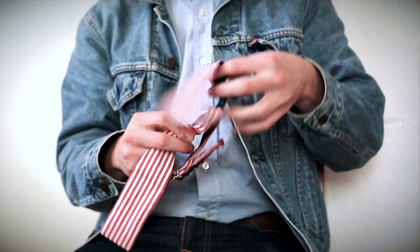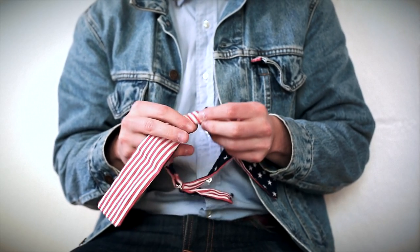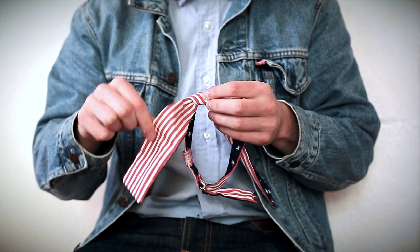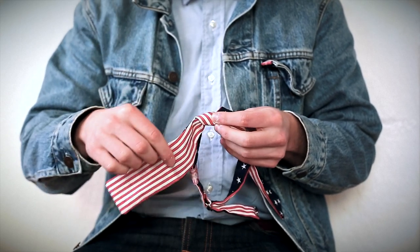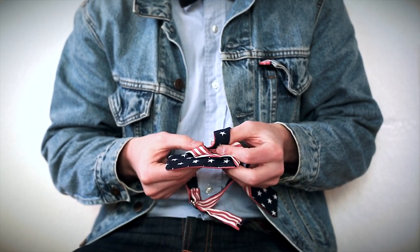Once you've tightened the knot, get the top end and put it to the side — ignore it for the moment, you won't need it right now. Then get this lower end, pick it up, and put it across the center knot, back on itself, just like that.